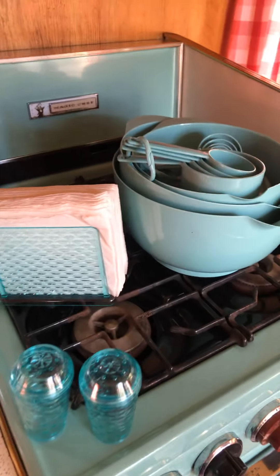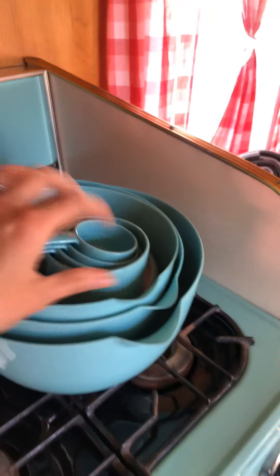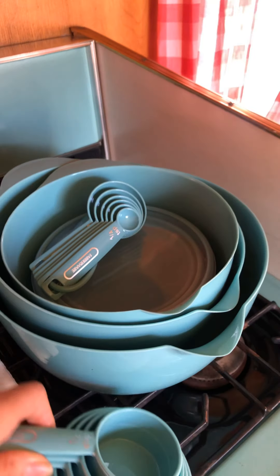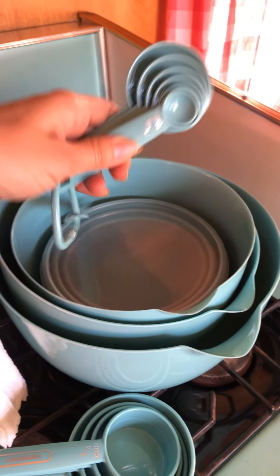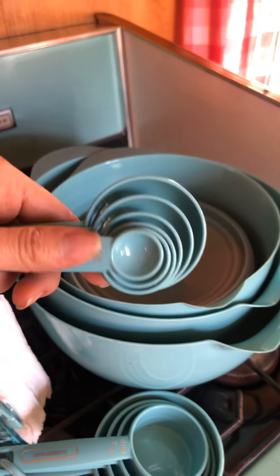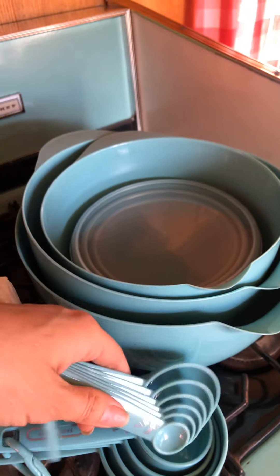I went to the store today and came across this set. It's got three mixing bowls, measuring cups, and measuring spoons. This is my Farberware set — I think it was around twenty-something dollars, which I thought wasn't bad.